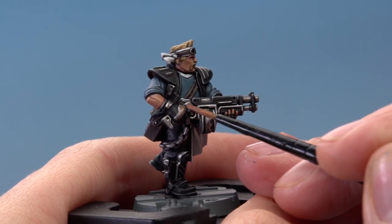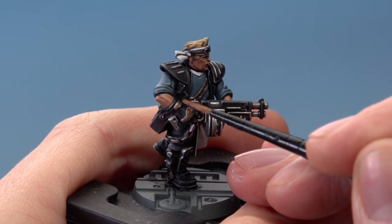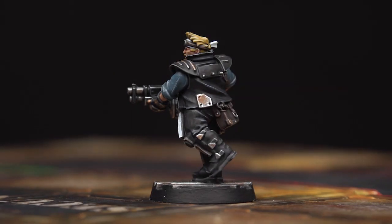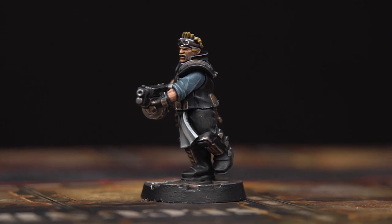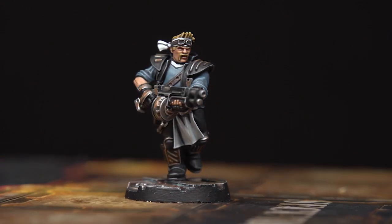Once you've done this your miniature is complete and just needs to be based. I recommend you base your miniature in the same way as the rest of your gang. With the base fully painted, this House Orlok Ganger is complete — ready to join his fellow Sump Dogs and take on his enemies in the underhive.